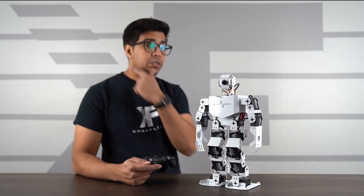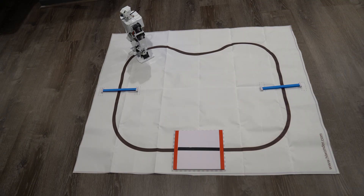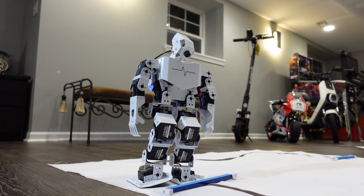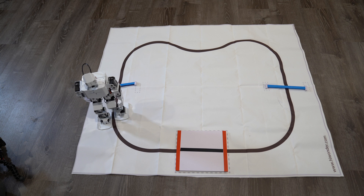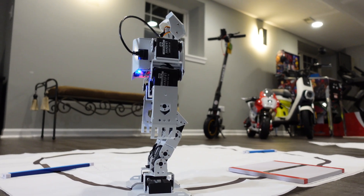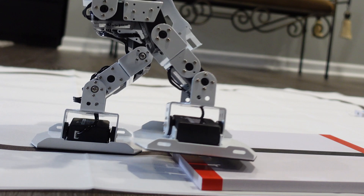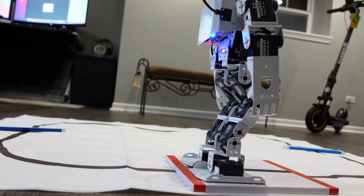Hitting square starts line tracking mode. The robot looks down and begins navigating past the first obstacle, working its way around the turn. It is tracking quite well, which is impressive for a robot at this price point.